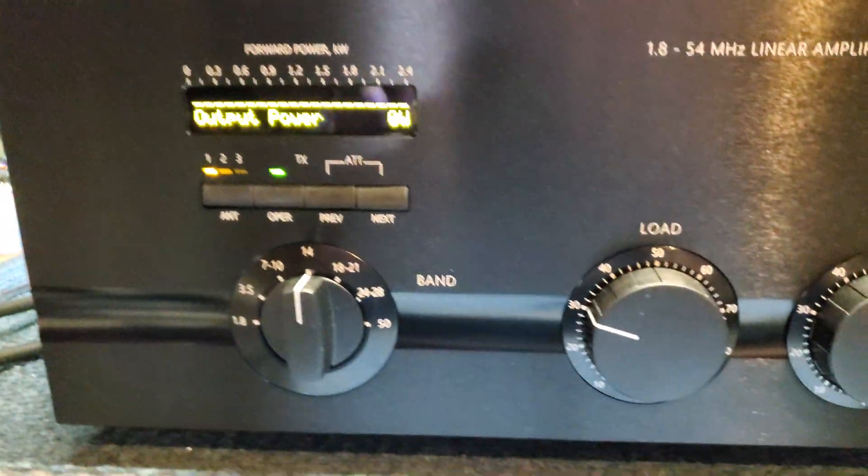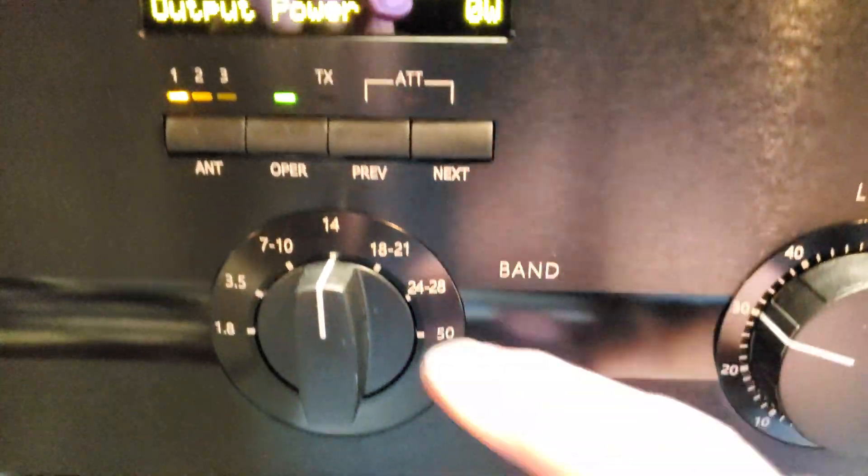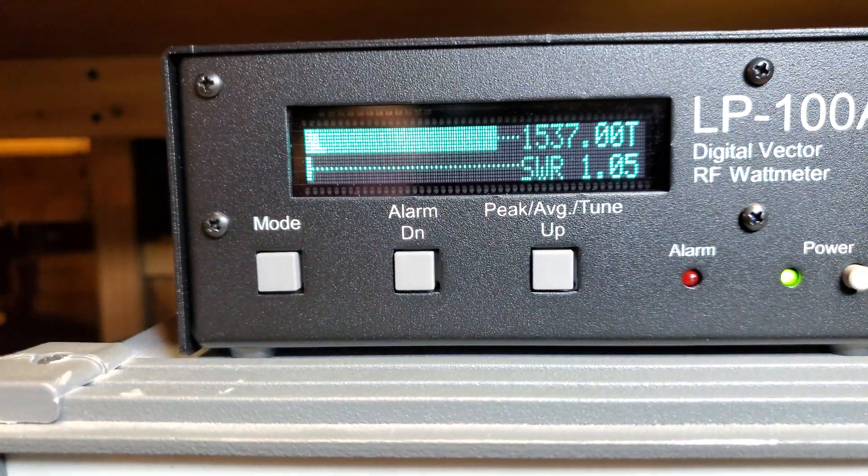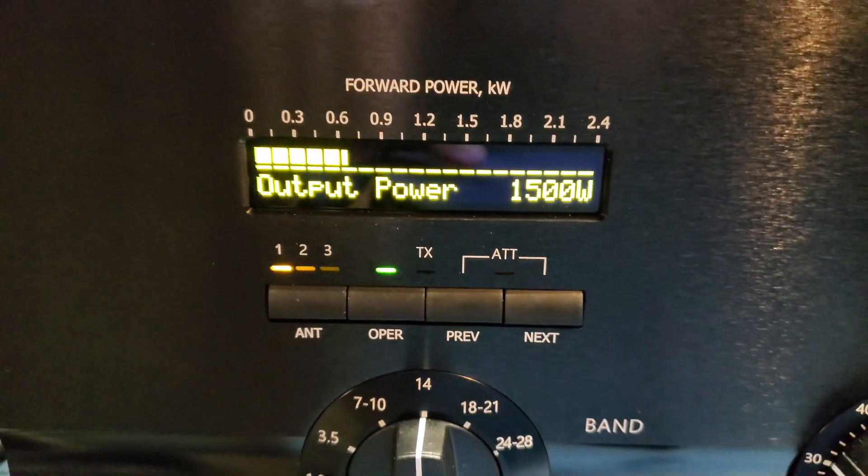We'll go to output power. The amp is in operate — we'll key the radio. Approximately 1537 watts out, with the built-in meter showing 1500 watts.